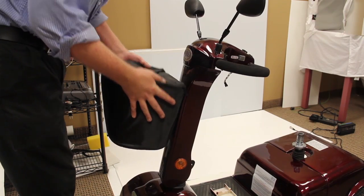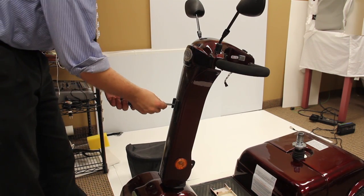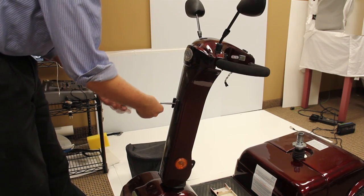Remove the front basket. Remove the front tiller cover screws and cut the wiring harness zip ties.